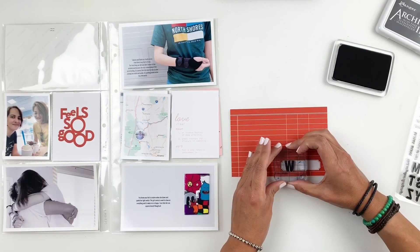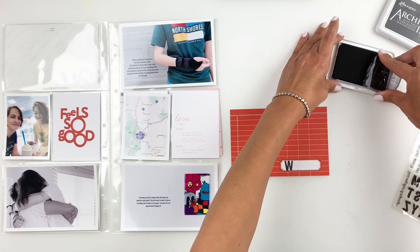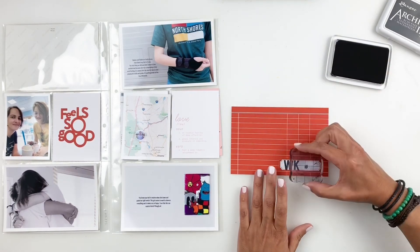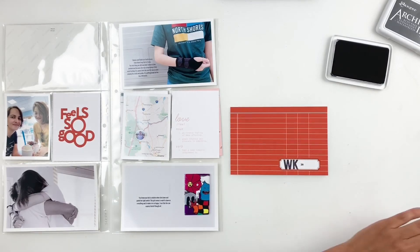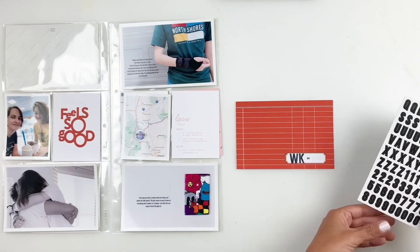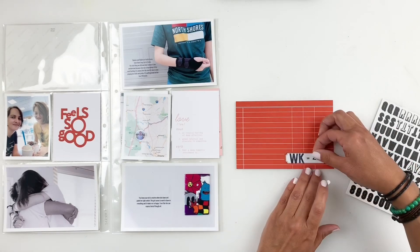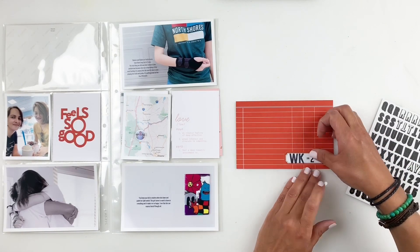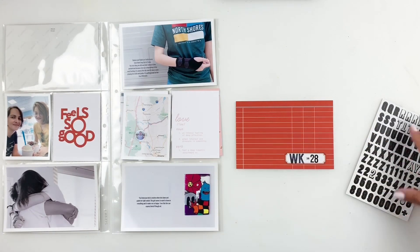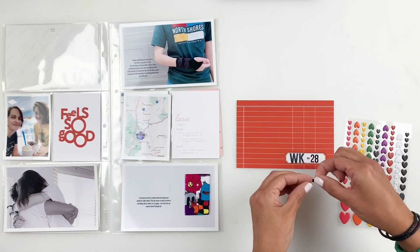When I stamp it, I don't like it that much — you can barely see it, it's such a small stamp. So I end up going through my Kelly Perky alpha stickers and number stickers and adding them with black alpha stickers, which just looked better. To cover up that tiny stamped 28, I grab a little puffy heart and add it right in the center. I prefer stamping out 'week' fully, but sometimes it just doesn't work and that's okay.